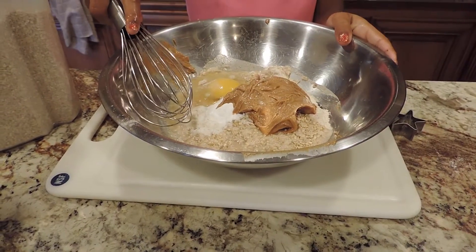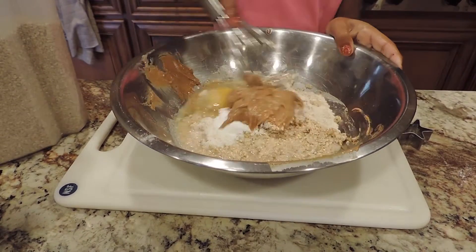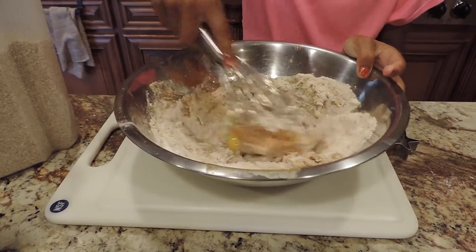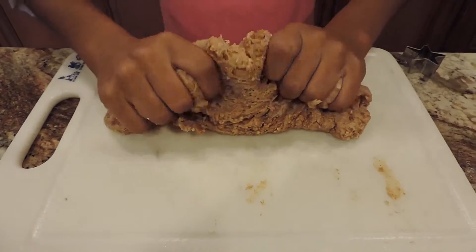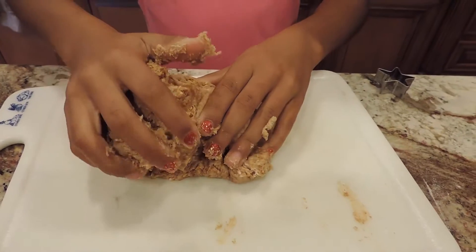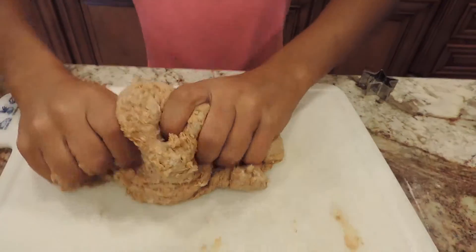Now using your whisk, just mix all of your ingredients together. Once you've mixed it, it should have a nice consistency. Now I'm going to pull it out onto my cutting board and knead it with my hands.